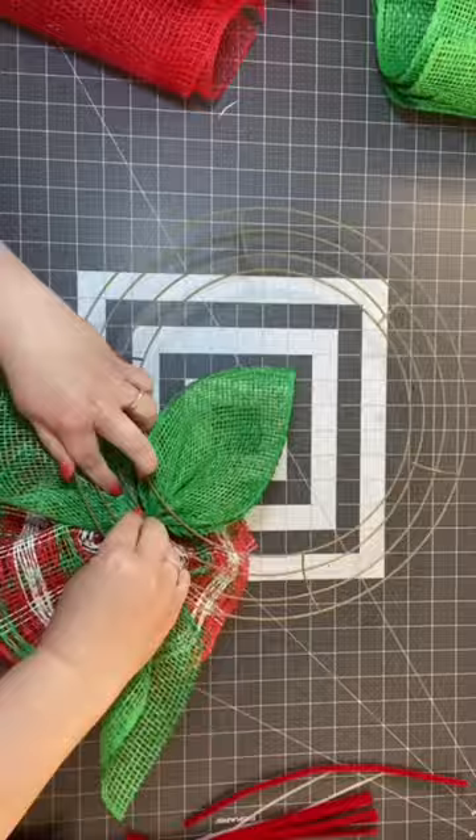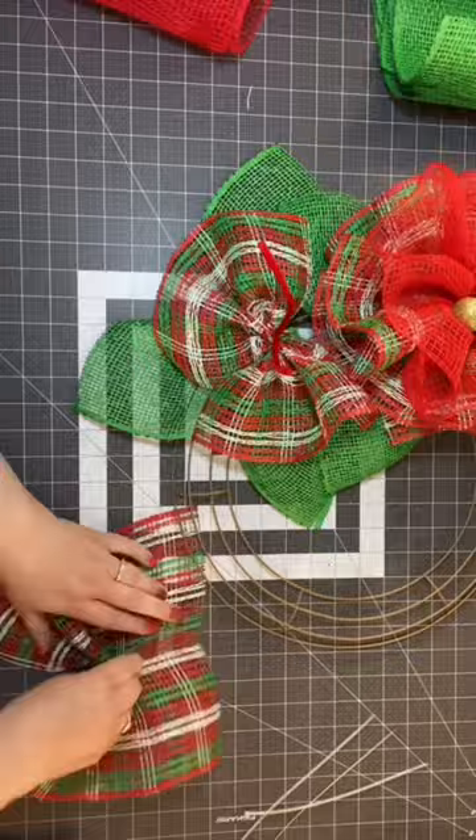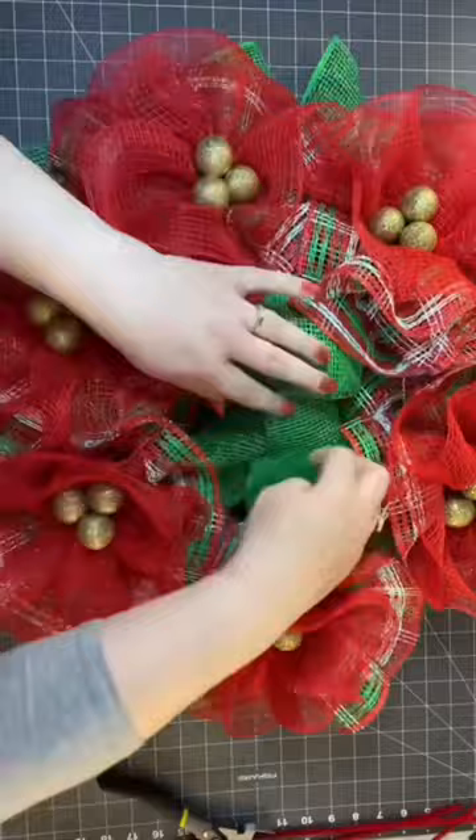If you click that red subscribe button down below, you will find my YouTube channel and you will find this tutorial. You will also find so many other wreath tutorials and crafting tutorials. Make sure you're following me here on YouTube — we have a new video every single Sunday night. Follow me and I'll teach you how to be crafty in 2023.